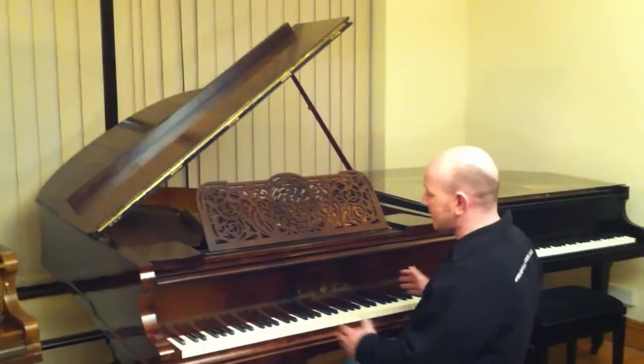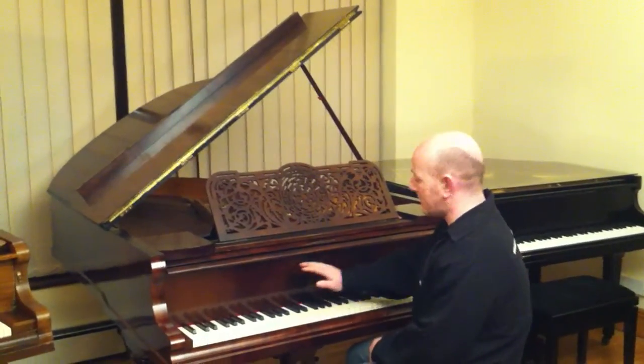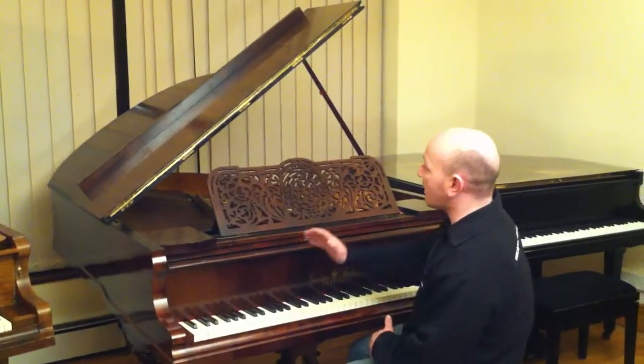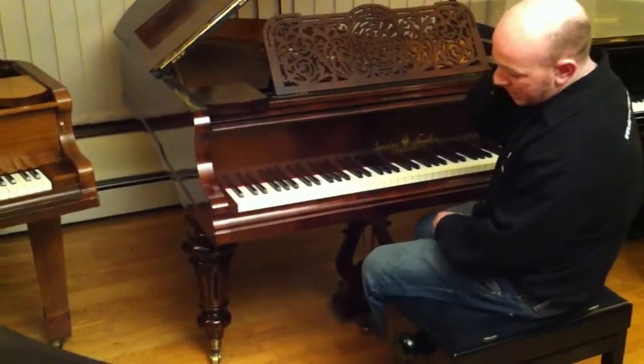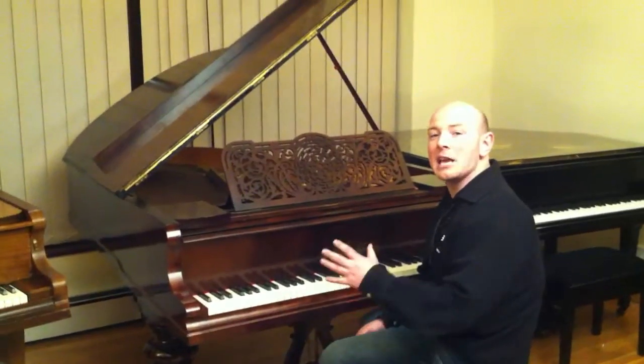It's an absolutely stunning case. It's got a really lovely ornate cut of rosewood that it's been veneered with — it's absolutely stunning. The legs have got a serious amount of detail in them.